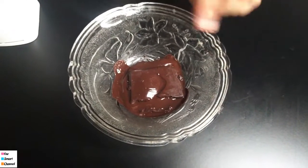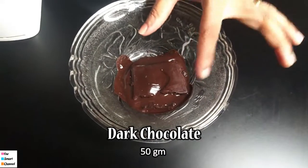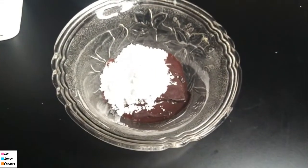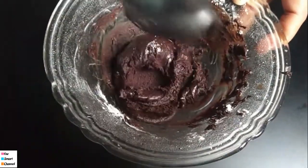We will let them rest for about 40 minutes. Then I'm going to make the filling for the shells. I'm going to add 50 grams of dark chocolate, a cup of icing sugar, and a beater to make the chocolate filling.